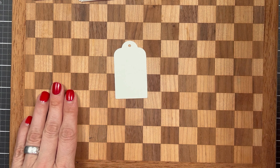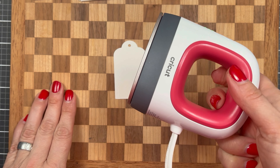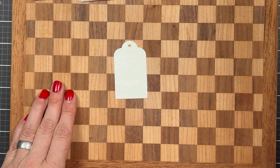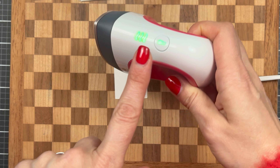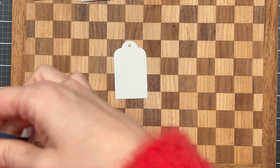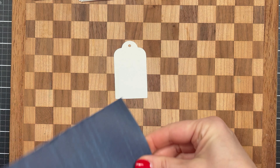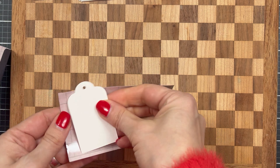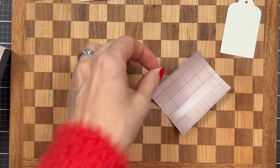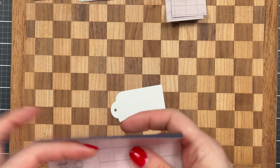Next, you definitely want to protect your surface. I am using a cutting board and I am using this little tiny heat tool, and it's heated up all the way. Now all I'm going to do next is cut this Cricut Infusible Ink. This is some leftovers that I had and I really didn't want to throw it away, so I wanted to put it to good use.